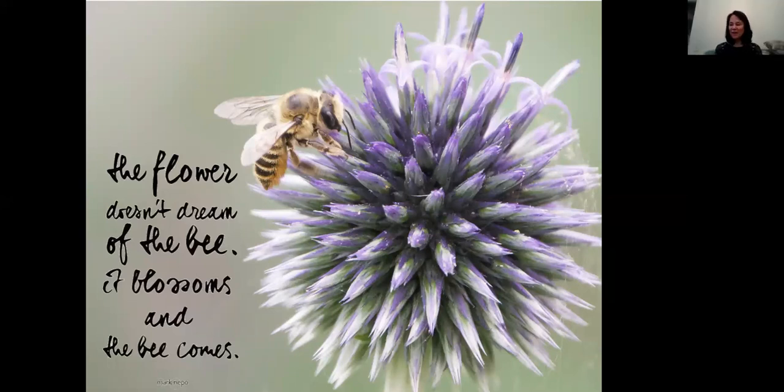Thank you, Joanne. We've had a comment that this will be a great recording — your slideshow was amazing, and the photo on your first slide was excellent. A question about photography tips for photographing insects so well. Joanne answered in the chat: a great zoom lens and slow aperture. Any other tips? Patience is number one, and practice is another. There's no quick answer — just go out and try it. Do it over and over with the right equipment.